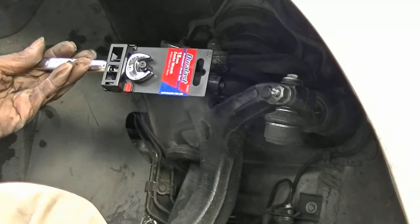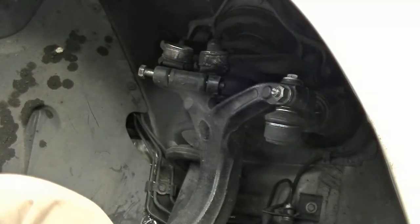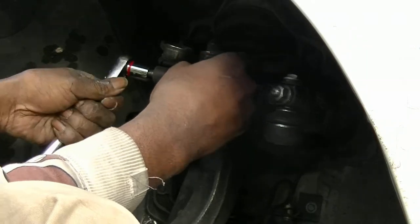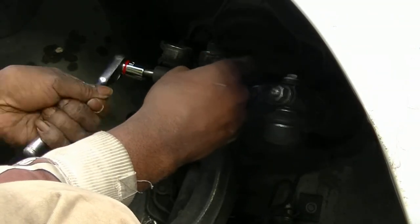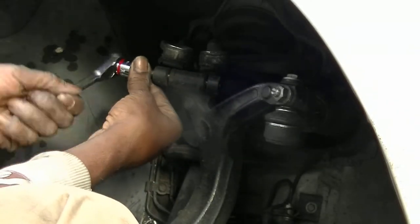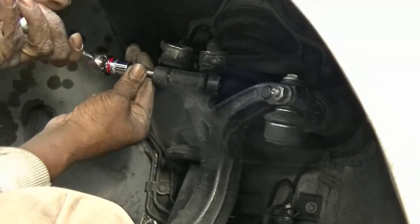I could tear this tag off but when I finish using this tool I want to take it back to my AutoZone. Yep, there she goes. Come on, baby. That's how you take the screw out of the upper control arm on a Volkswagen and Audi.